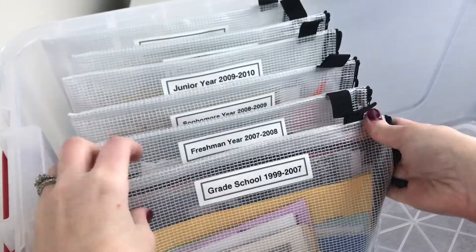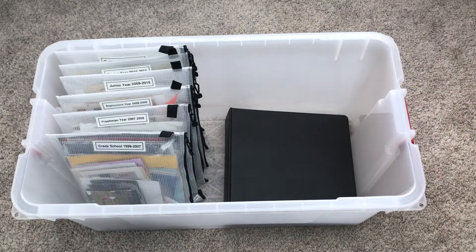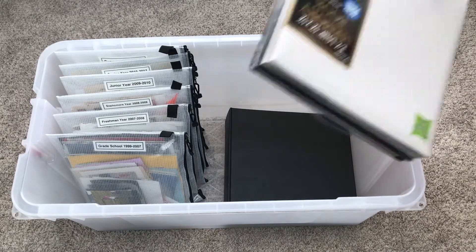These envelopes are a lot of fun to look through every once in a blue moon, and the contents take me right back in time. On the other side, I stored a large project binder and a few scrapbooks in the bottom.